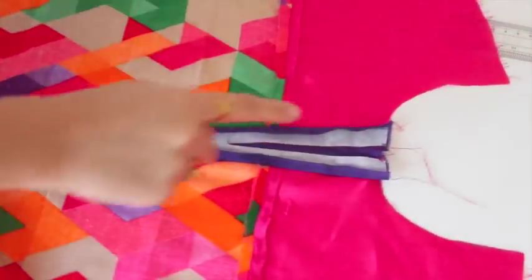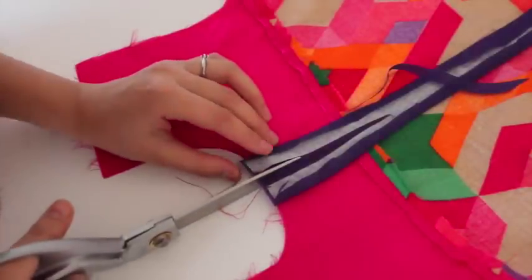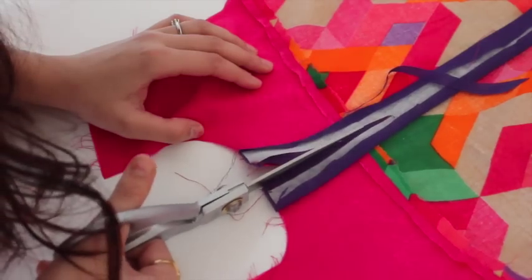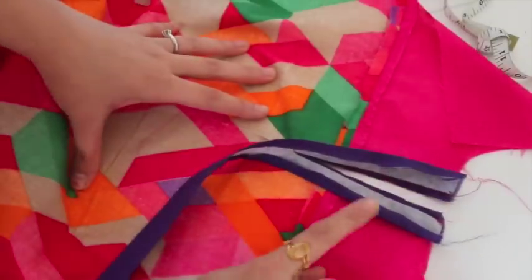Now I have stitched it on this V shape. Now I'll cut this from the center — you have to cut it carefully from here. Now I've made the cut and I'm going to turn it to the right side.